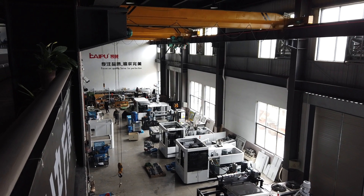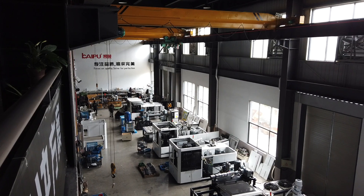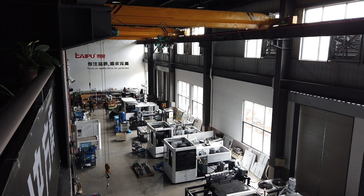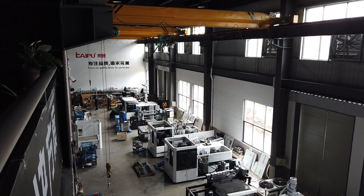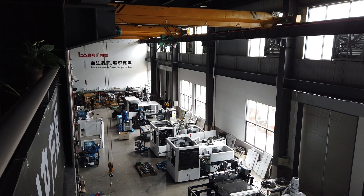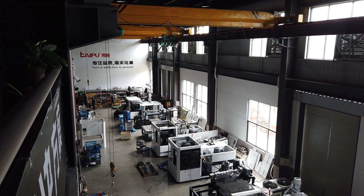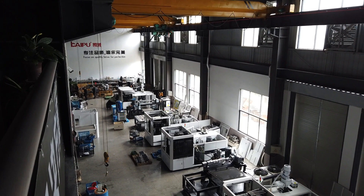Hello, good morning everyone. This is Alex from CAP Machinery. Today I'd like to show you our factory views of the CAP cooperation machine. We have almost 10 CAP machines in stock and they are busy working for production.